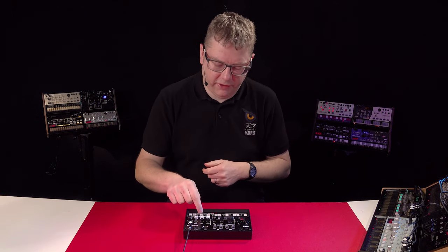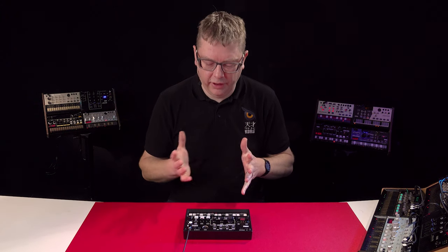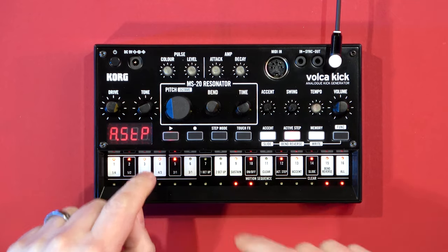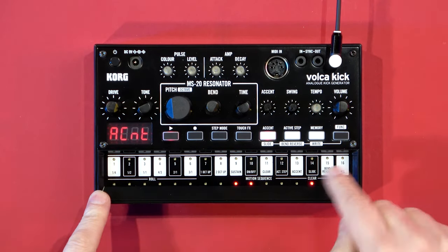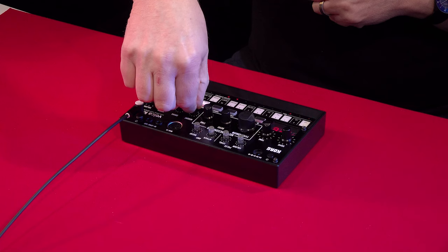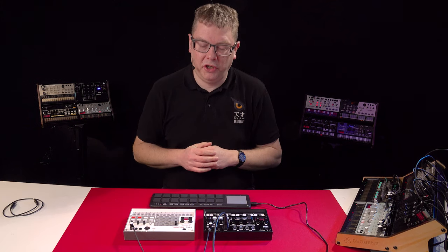Another way you can vary your patterns is using active steps. Press that and play back the pattern — you'll see it's only using the steps that are lit up. You can enable the unlit ones to get a really irregular pattern, or remove some random ones to get some real experimental stuff going. You've also got accent, so you can clear all accents and then highlight just the steps you want, and use the accent control to adjust how much overall accent is applied.